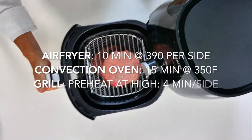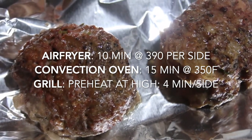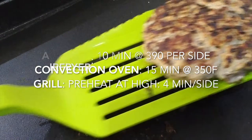In the air fryer, it's going to take 10 minutes at 390°F. In the convection oven, 15 minutes at 350°F. And on a grill, it's going to take about 4 minutes per side for well-done burgers, and a little less for medium and rare.